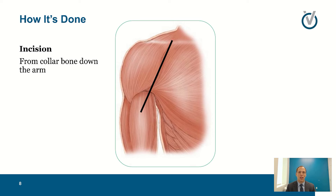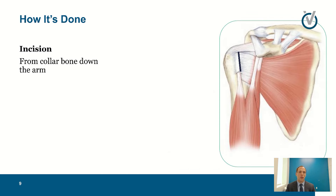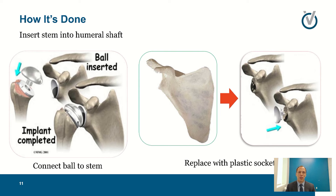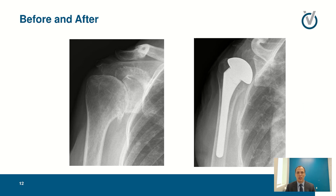Any shoulder replacement generally begins with an incision on the front of the shoulder between the two main muscles — the pectoralis on your chest and the deltoid on the outside. You access the front of the shoulder past the rotator cuff muscles to expose the ball and socket, which are now worn out. We remove the top of the ball, smooth out the cup side, and place a new plastic cup there — similar to the plastics used in hip and knee replacements. On the ball side we use a stem or implant that goes down inside the upper arm bone plus a new metal ball on top.